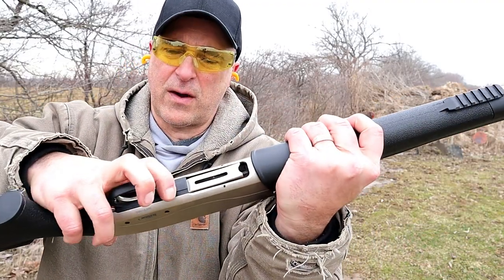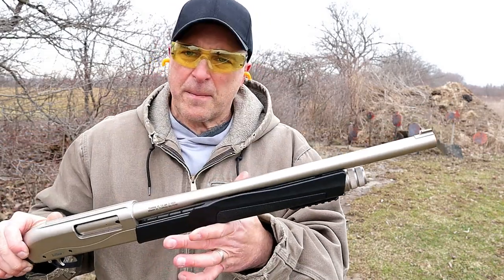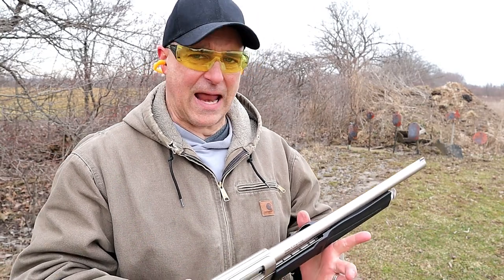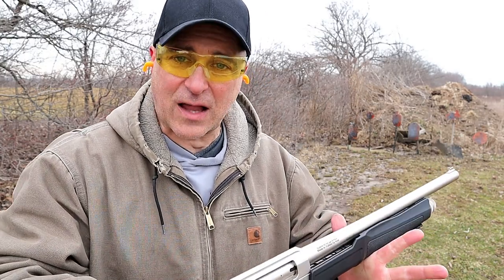It's got the forend release right there. And it's a TriStar. But every time I do a shotgun review somebody says, how come you didn't put slugs in that? How come we didn't see you shoot slugs? How do we know it'll accept slugs? Well, I've got slugs so let me load those up.